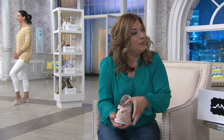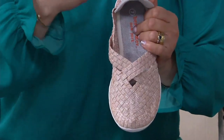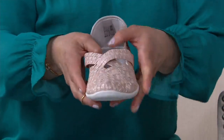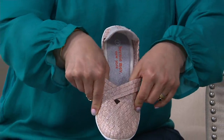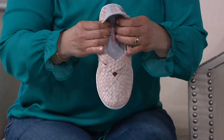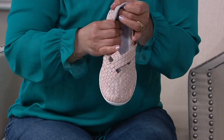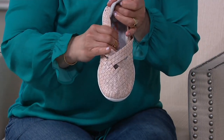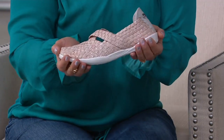They almost feel like they were handmade for you — and they were handmade for you, and for me, and for everyone. Because as we put these on, they are just going to contour to our feet. In addition to that hand-woven upper, you'll notice that when you put it on, there's memory foam on the bottom, so that also is going to contour. It's just going to fit your foot and be really beautiful, incredibly comfortable, and very light.